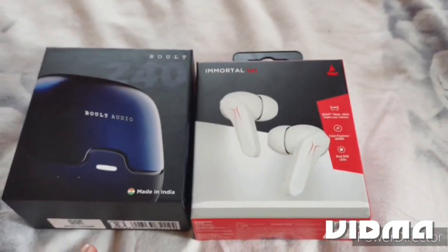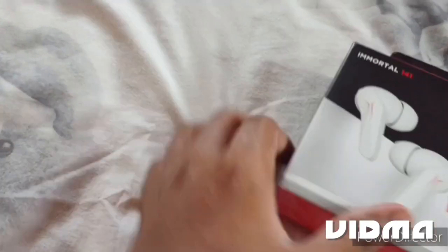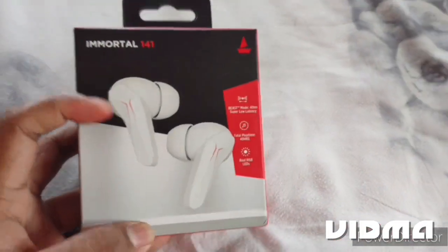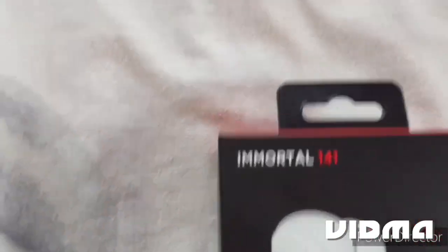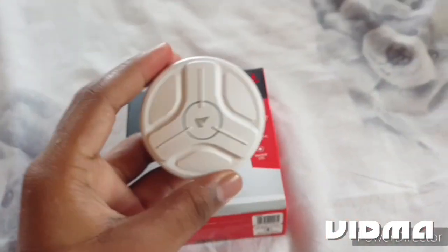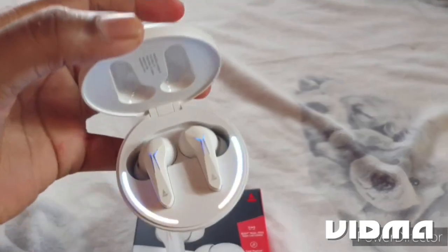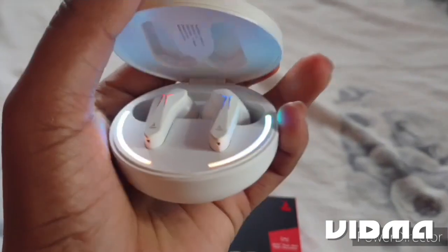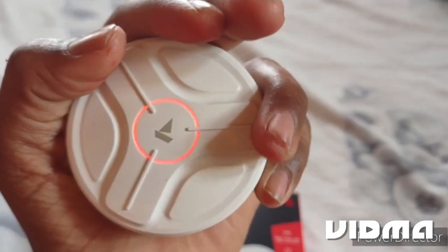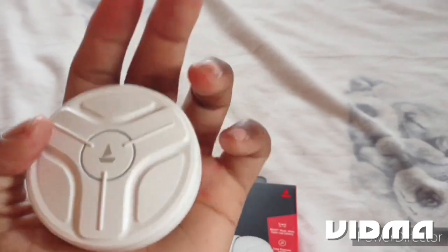We have two Air Buds. We are going to do the first unboxing. We have to get the detailed review. Let's see the first unboxing of the Air Buds. The new unboxing looks very good. I just saw the new unboxing. Here is the actual unboxing.